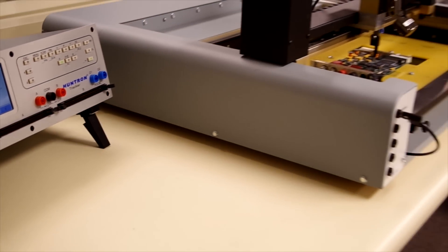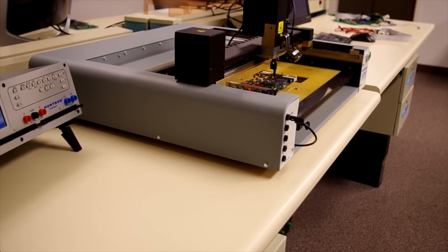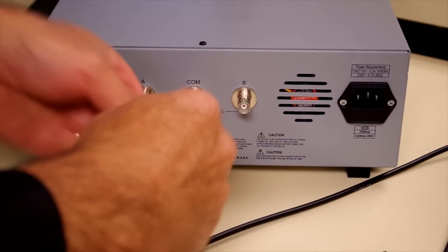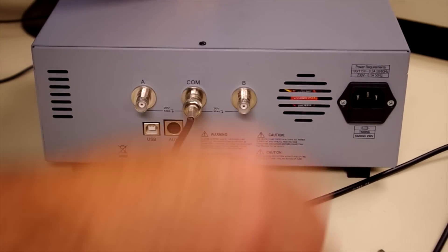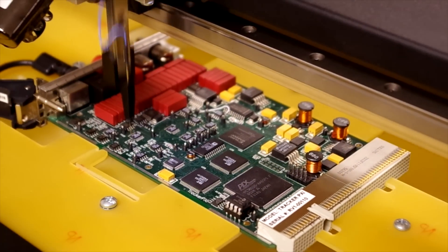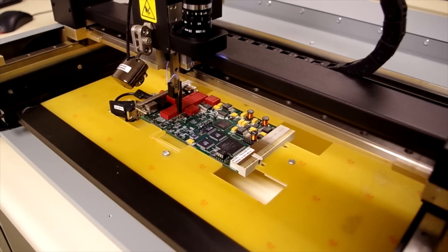The Tracker 3200S is built to easily interface with Huntron Access probers for full automation of testing processes that would normally be done manually. Convenient rear panel B and C connectors are used to connect to the prober. AXS probers can perform 10 times faster than probing by hand, saving you valuable time and resources.